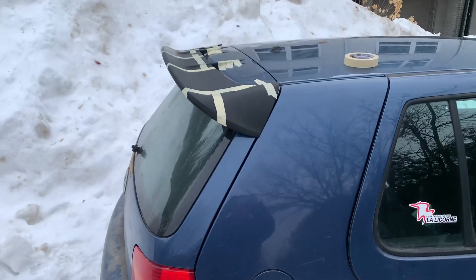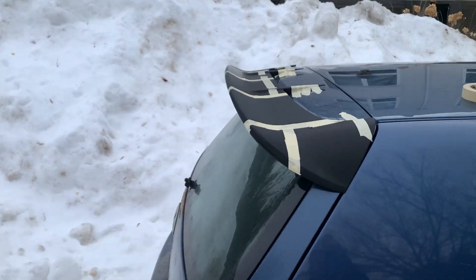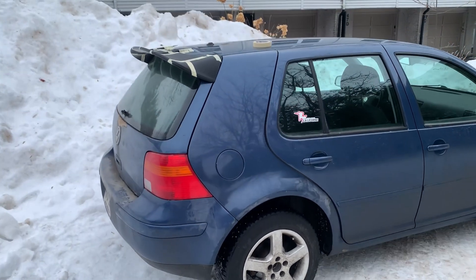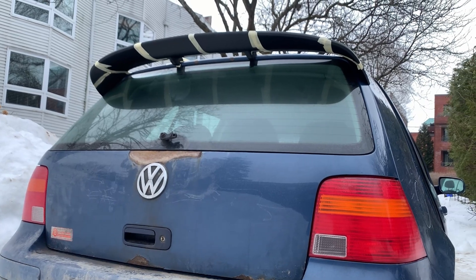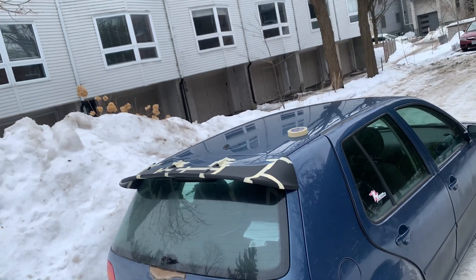I'm pretty happy with the result because the 3D print lines up perfectly with the body panel lines — kind of like an OEM design from Volkswagen, not like an aftermarket DIY build. I'm really happy with that.